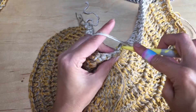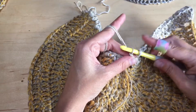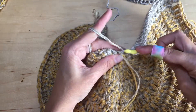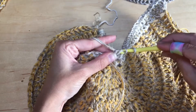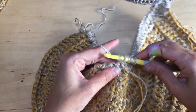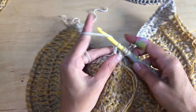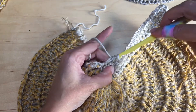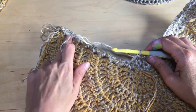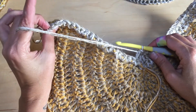Now that we're at the center, we're going to double crochet three together. Yarn over, insert your hook into the first stitch, draw up a loop, yarn over, pull through two. Yarn over into the next stitch, insert your hook, pull up a loop, yarn over, pull through two — four loops on your hook — yarn over, pull through all four. Then in the next 18 stitches place one double crochet each, and in that final stitch place two double crochets.